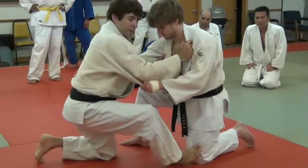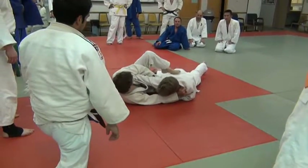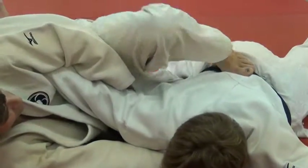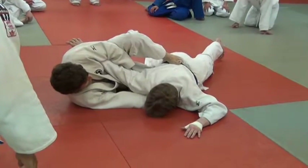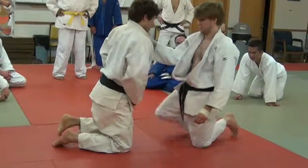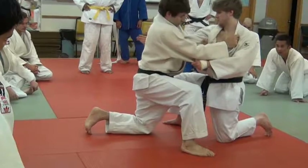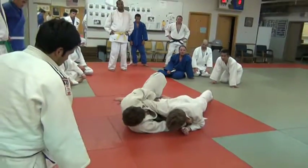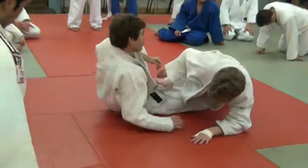Push the knee out. Stretch him out. Just put your foot on his belt and just going to lean. As you bend your knees, start to put pressure on his elbow. Pull it up, pull it up here.